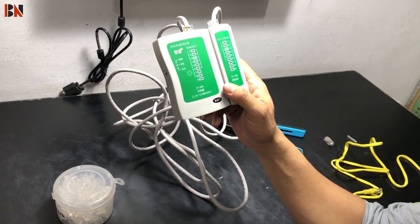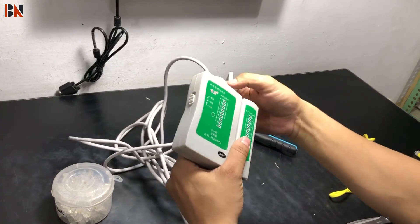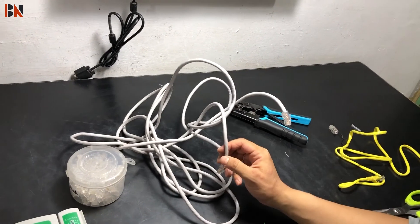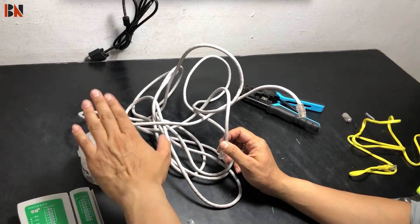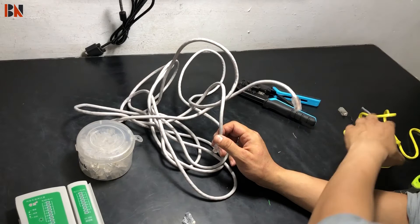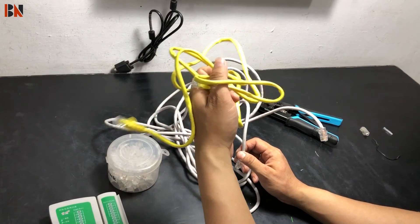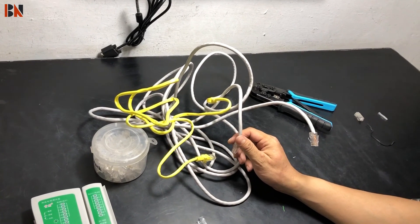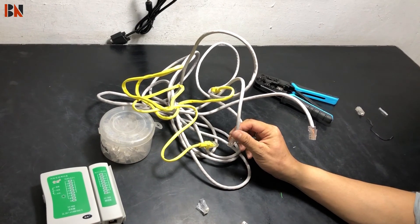So in this way, we can make a LAN cable or Ethernet cable, repair it, make a new cable, and connect it. Thank you for watching this video. I hope this is going to be helpful for you. See you in my next video. Till then, take care and goodbye.